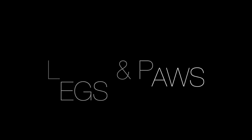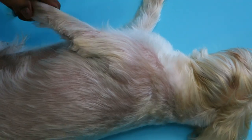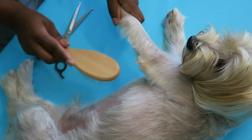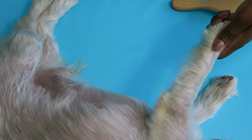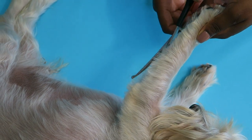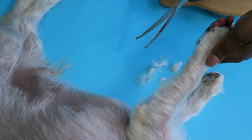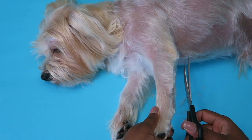Once his body is shaved to my liking I move on to the legs and paws. I use two kinds of scissors, one curved and the other trimming, for his fur. I brush his fur in one direction along his leg then simply cut with the curved scissor to the desired length. Just make sure the curve is pointing away from your dog. This video is sped up for the sake of time but I took my time during this since I don't want to accidentally cut him.